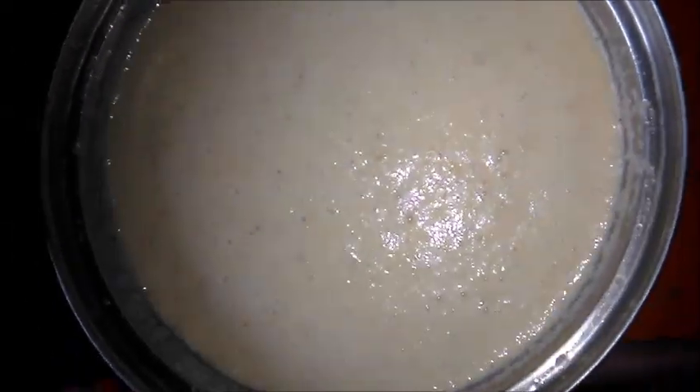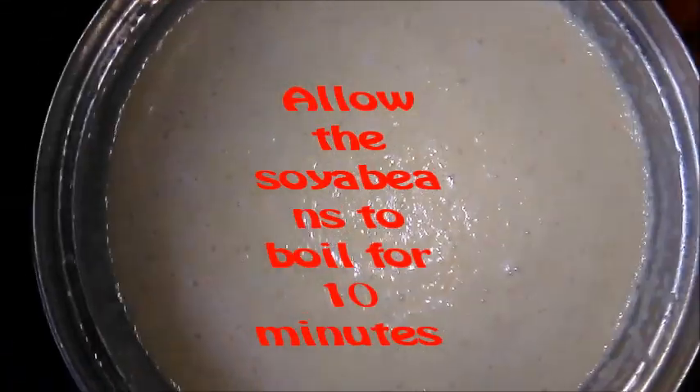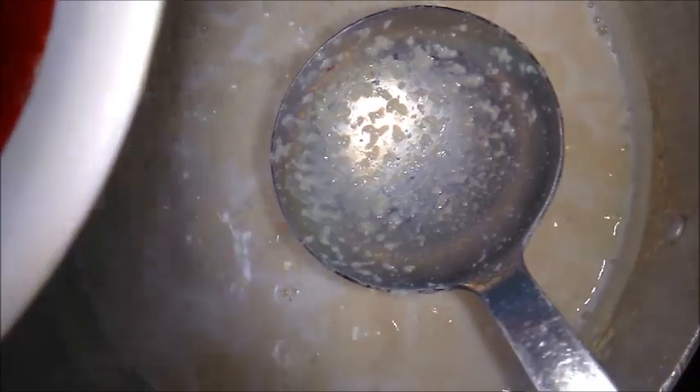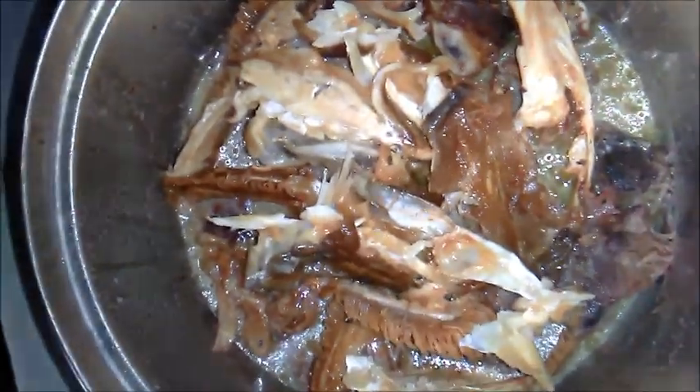Soya beans is ready. The next thing is to allow the soya beans boil for 10 minutes. It is time to start adding other ingredients. The first thing I want to add is oil.